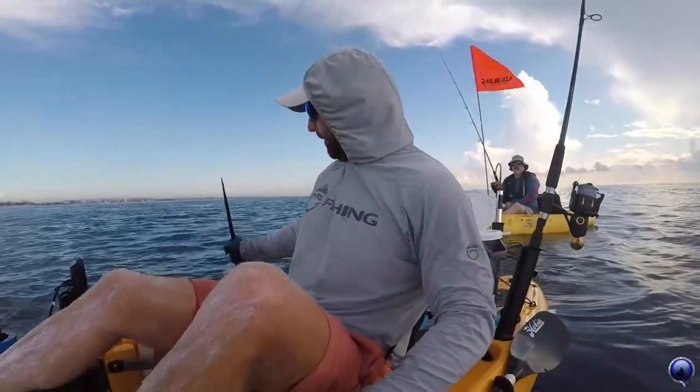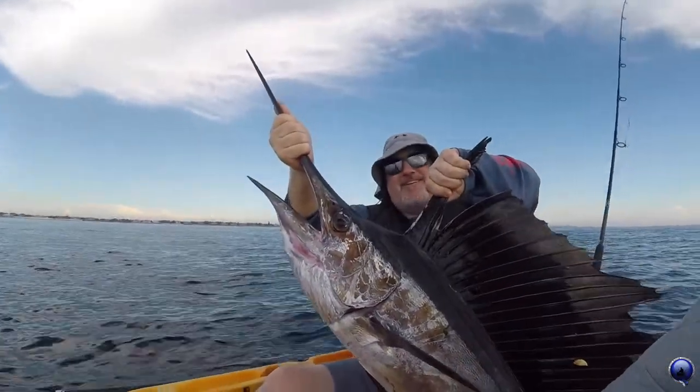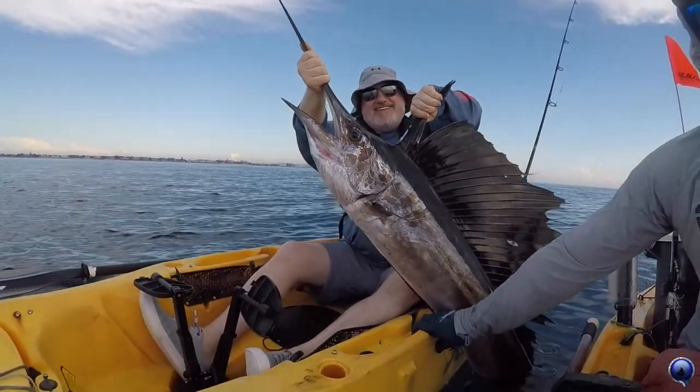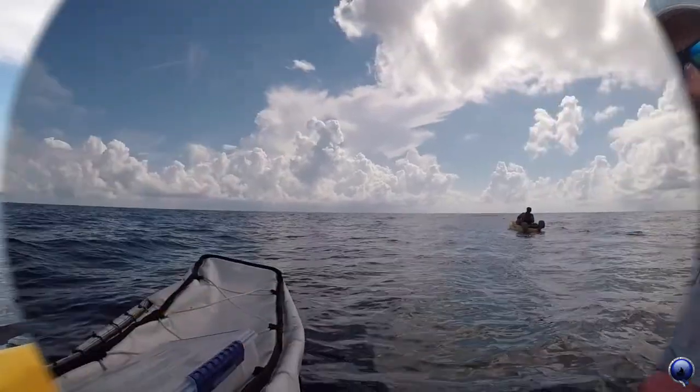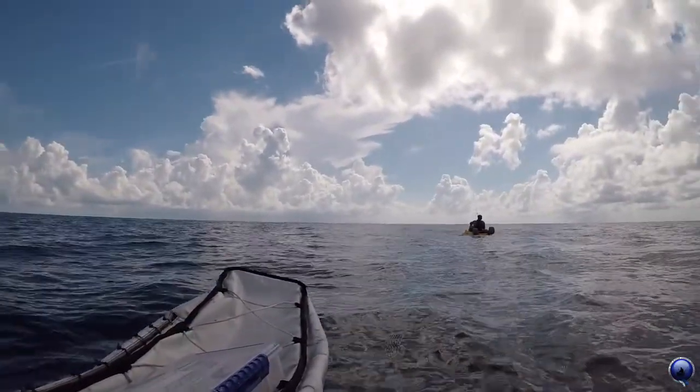We got another one hooked up out there! Beautiful sailfish there for Jeff. We got another one over there — take a quick pick. Don't horse him, it's one they can run.